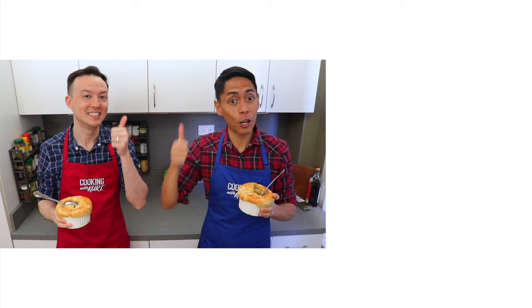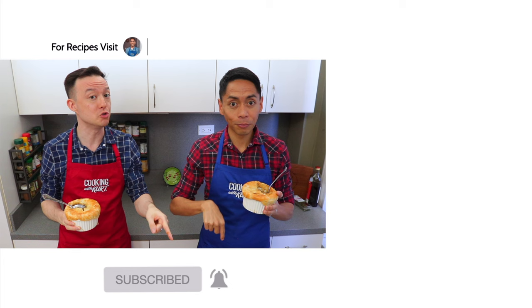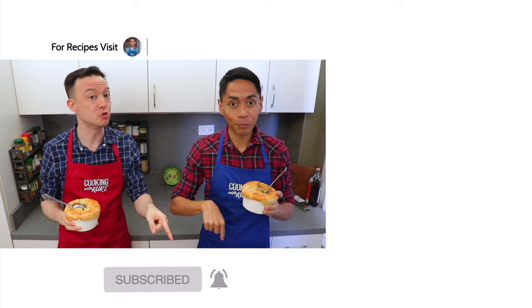If you like this video, don't forget to give us a thumbs up and subscribe to Cooking with Kurt. Don't forget to click on the bell so you get notified when we post new cooking videos. For our written recipes and more, check out cookingwithkurt.com. Marami salamat, and see you guys!